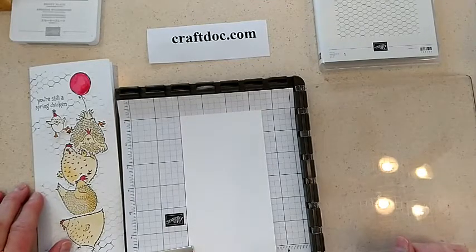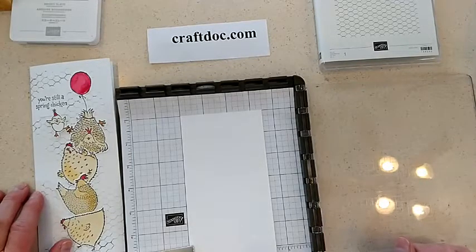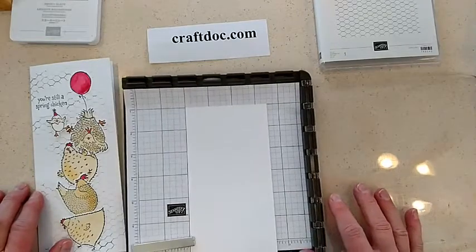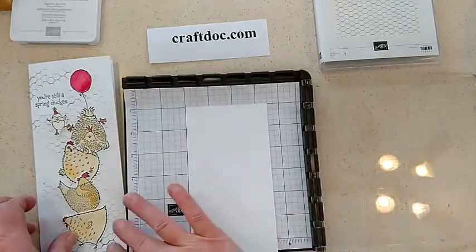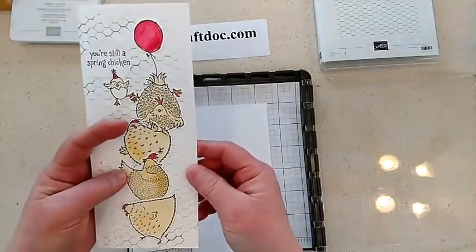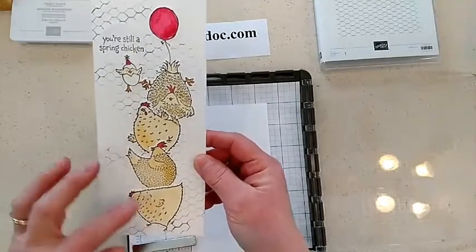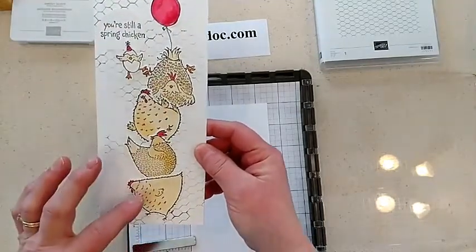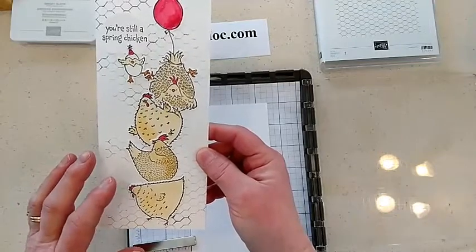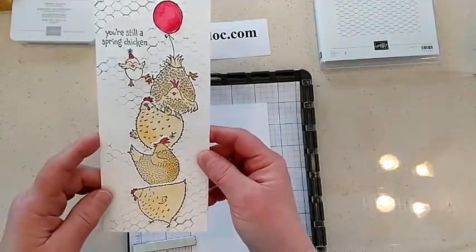Remember the last time I showed you a really crazy fun fold with the new Hey Chick bundles? Well, I did another one, and next time I'll do an easier one, I promise. But this one wasn't too bad. I used some more of those fun dies that I cut out, and all those cute little chicks, and I stacked them right up. Now you could do this same card as a single layer card and just use the masking technique.